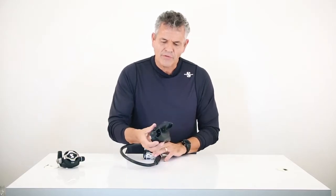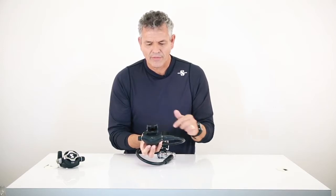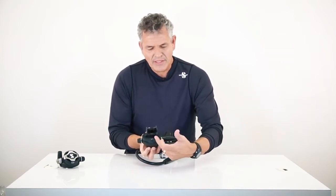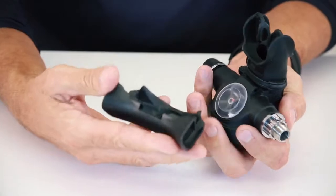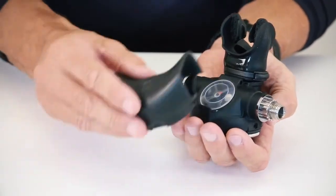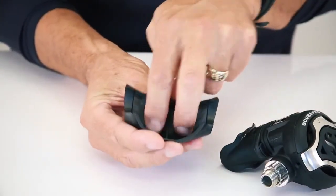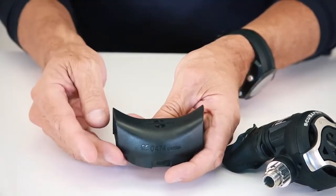One of the other things that we've done is concentrated on the ease at which we exhale the air from the regulator. This exhaust T has been lengthened just a bit. It's also been deepened — the area that the gas encounters upon exhalation has been further deepened in this area here. It's a very interesting way of approaching something we've been working on for a long time called work of breathing. This is now the lowest work of breathing that we have come up with.